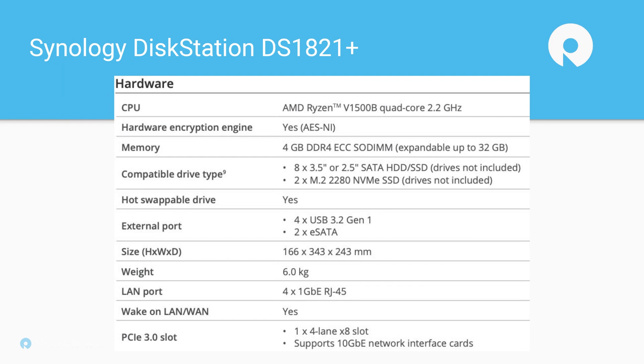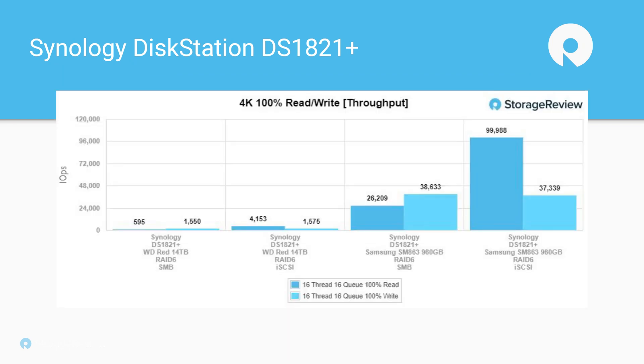Let's take a look at performance. We used Samsung SM863 960-gigabyte SSDs — eight of them in RAID 6 — as well as eight WD Red 14-terabyte NAS hard drives. We only tested over quad 1-gig, so we didn't even use the 10-gig port. Some interesting results here.